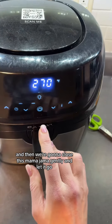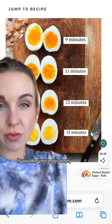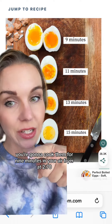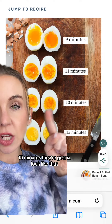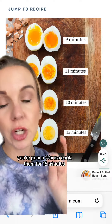Here is how you're gonna cook these: if you like your eggs runny and want to eat them right away, cook them for nine minutes at 270. If you want them a little yolky, you can do 11 minutes. 13 minutes they're gonna look a bit more set, and for straight up hard-boiled cooked all the way through, you're gonna want to cook them for 15 minutes.